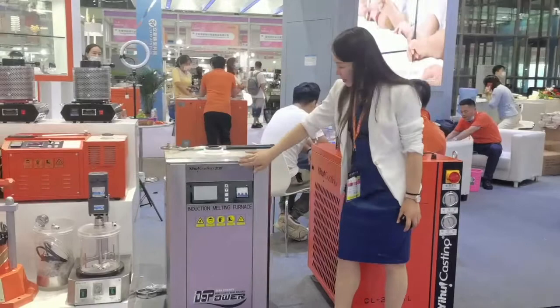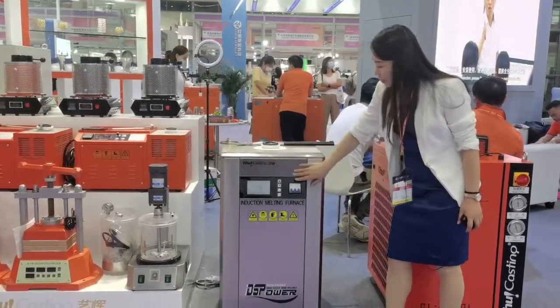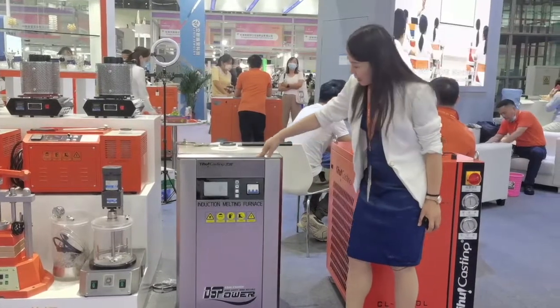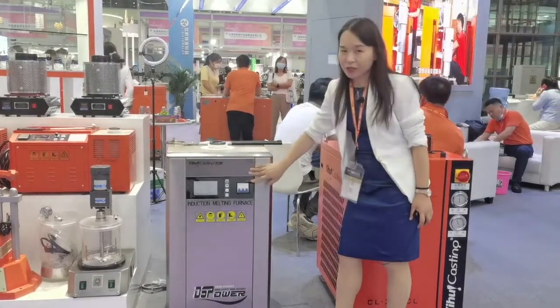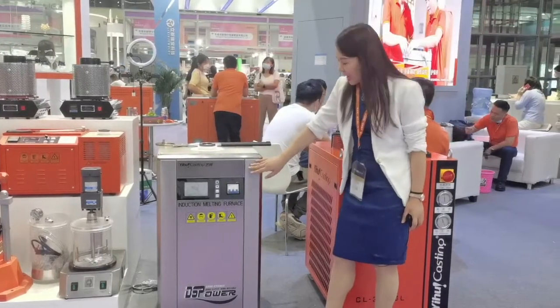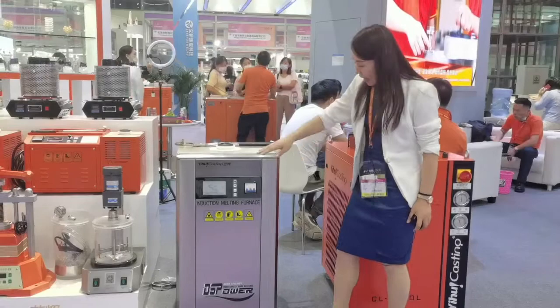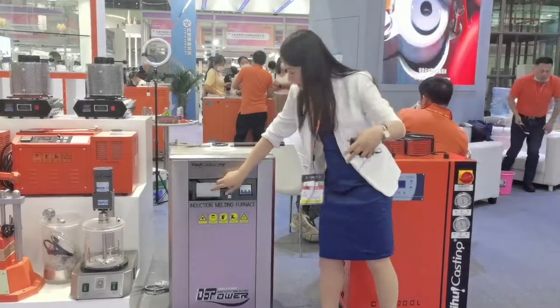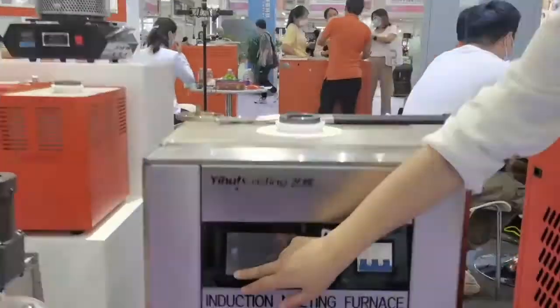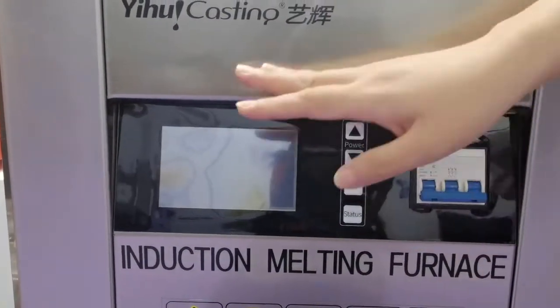You can see this design is amazing — the structure is also different. The casing is made of SUS 304 stainless steel, so it won't get rusted. You can also see here there is a big screen to display the working parameters and working status.